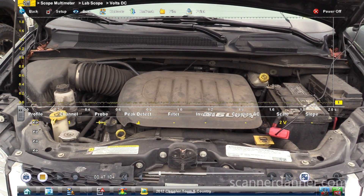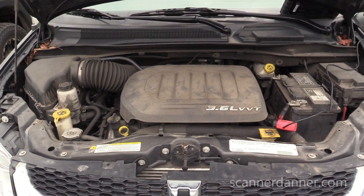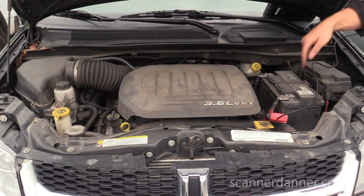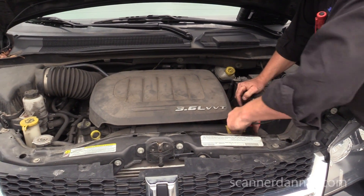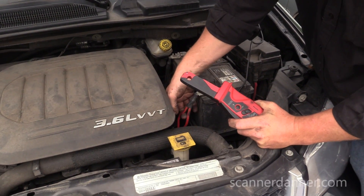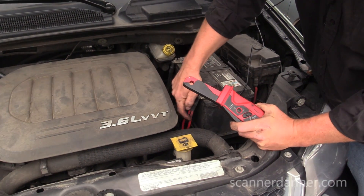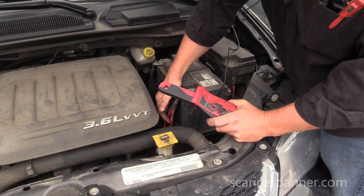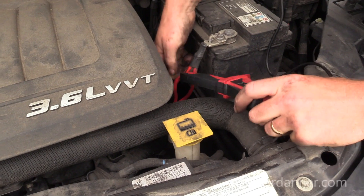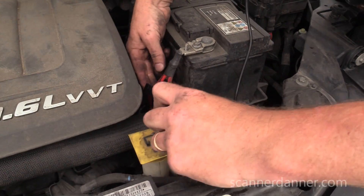I got no reading there at all — so that means I went on the wrong wire. I took a guess. The only downside of the low amp probe is that if I was using the jaws of a high amp probe, I could go around both cables. Because I'm using a low amp probe, I had to pick which cable was my starter cable. I picked this one first because I thought it was bigger, but I assumed incorrectly — that one goes to the power distribution box. So this one goes down to the starter. You see the arrow on top — I want it pointing down that way. I shouldn't have to invert it.